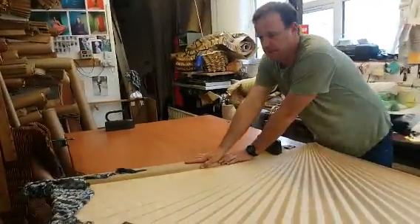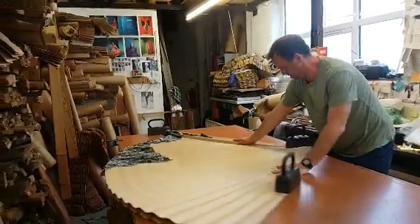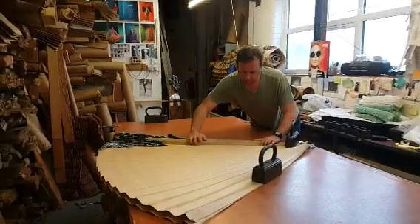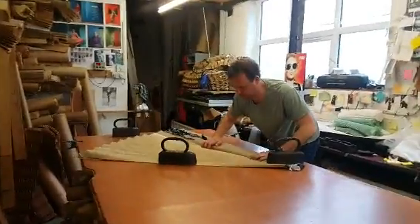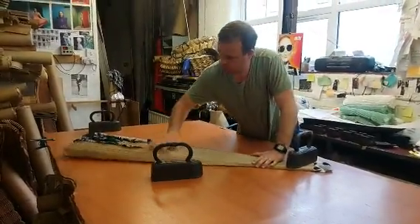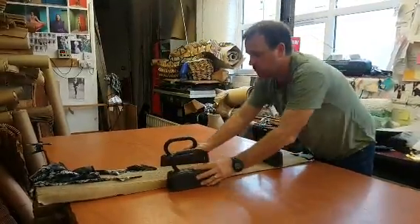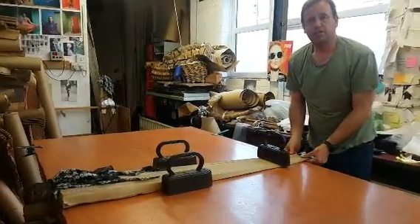And this is the part that takes the skill and the practice. That goes there. That goes there. Back that down, and then that's in place ready for me to tie up.